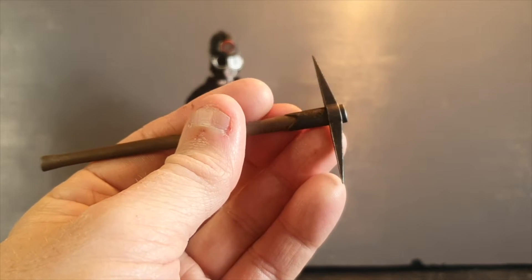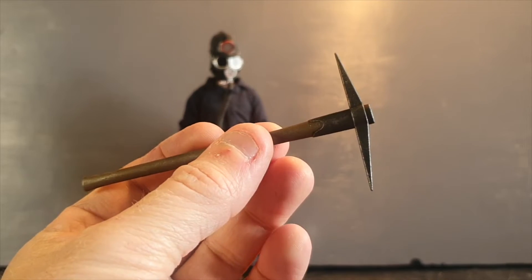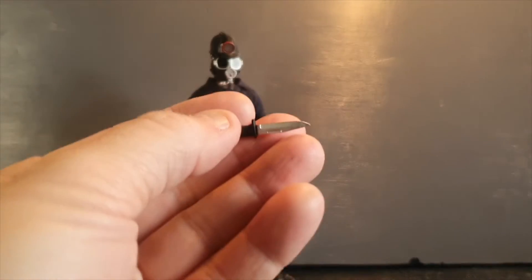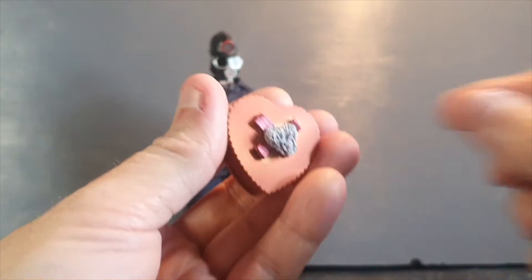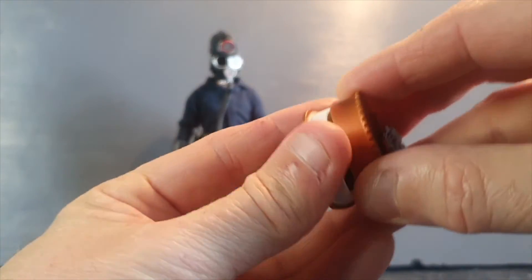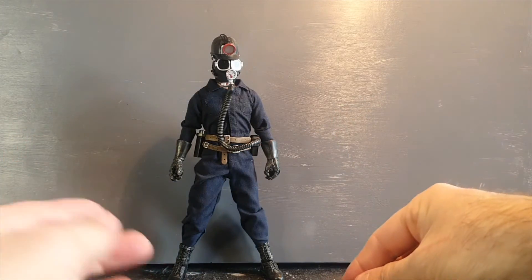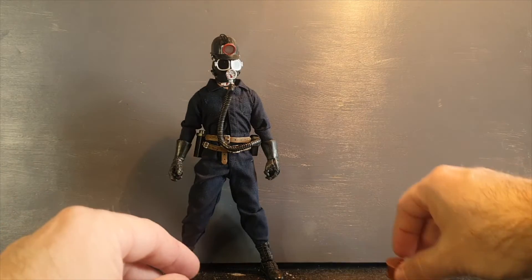As usual, these 8-inch figures are not overloaded with accessories, but we have the main weapon here — the pickaxe. Then we have a nail gun and also a small knife. And finally we have this box of Valentine's chocolate, and we can open it up and reveal a bloody heart inside. So these are the accessories — not much, but still decent and they are movie accurate.